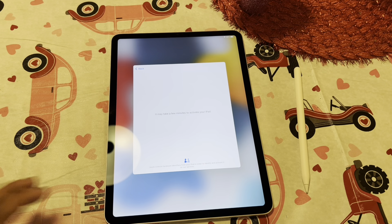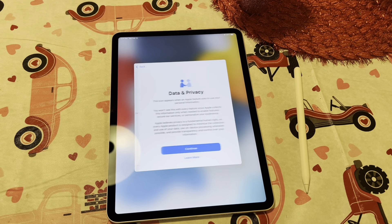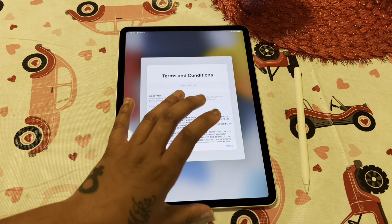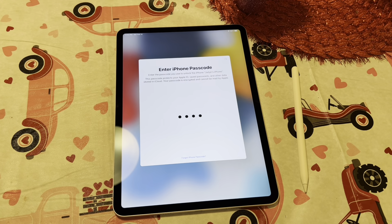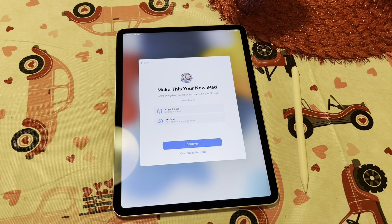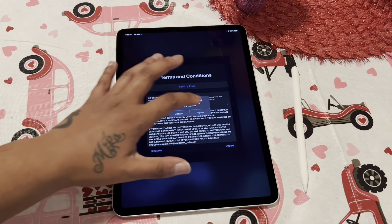Alright, take a few notes. Okay, continue — we're going to do Face ID later, passcode later. Okay, continue. We're going to download and install, we're going to agree, agree.